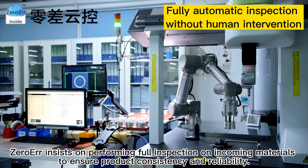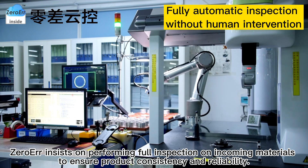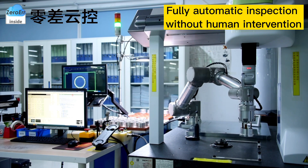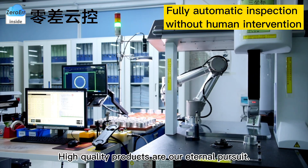Zero-Air insists on performing full inspection on incoming materials to ensure product consistency and reliability. High-quality products are our eternal pursuit.